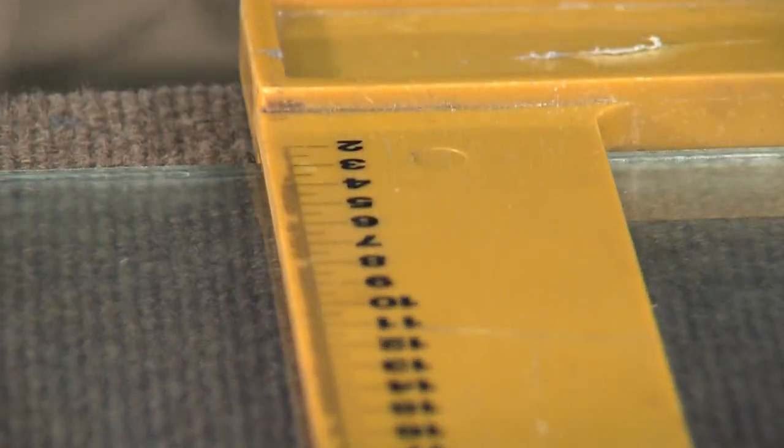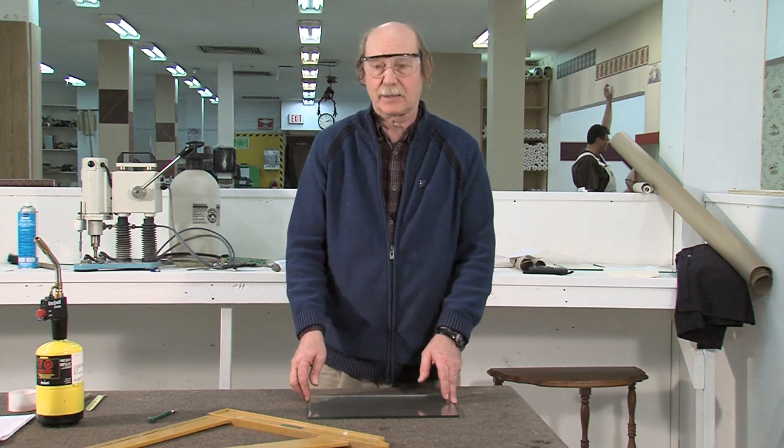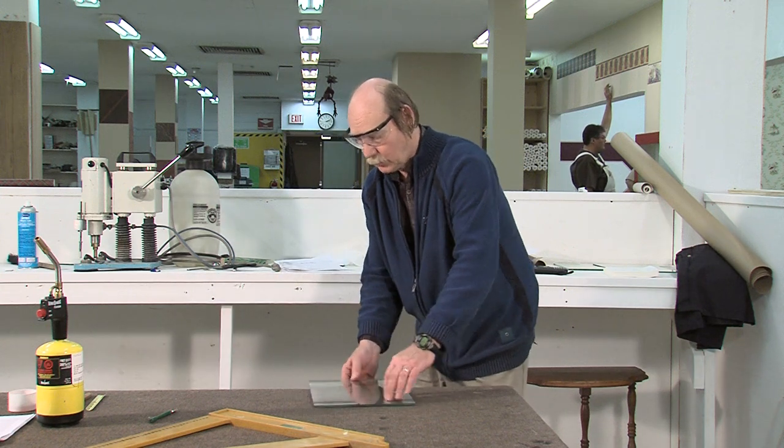Then you want to break it over the table. It doesn't work by opening the cut like that, especially on long cuts. You always want to turn it and break it over the table.